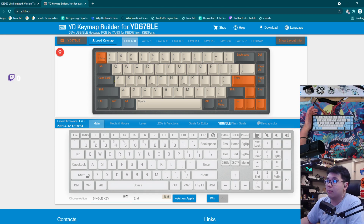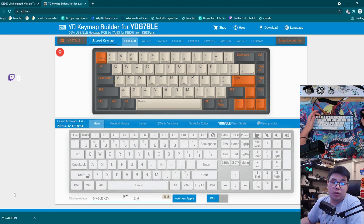Once you're done with the key mapping, you can press the download button. Press the download .bin file, and it should put a download file right there.